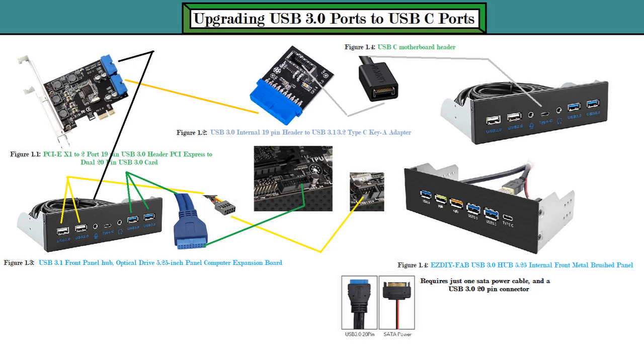Hello everybody. Today I will be talking about how you can upgrade a USB 3.0 20-pin connector port to a USB-C port. The way you could do this is by getting — look at figure 1.2 — that's a USB 3.0 internal 19-pin header to USB 3.1/3.2 Type-C Key-A adapter. That adapter will enable you to use a USB-C port on your computer.